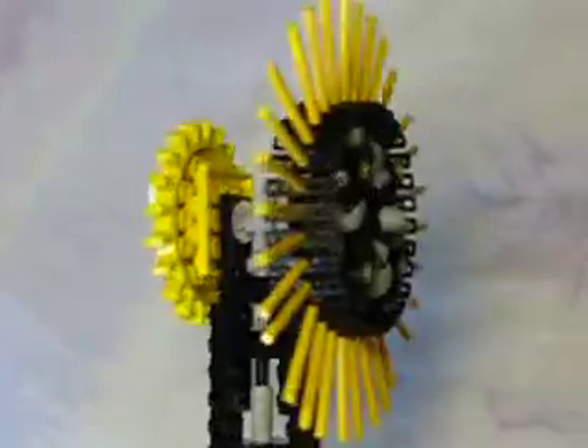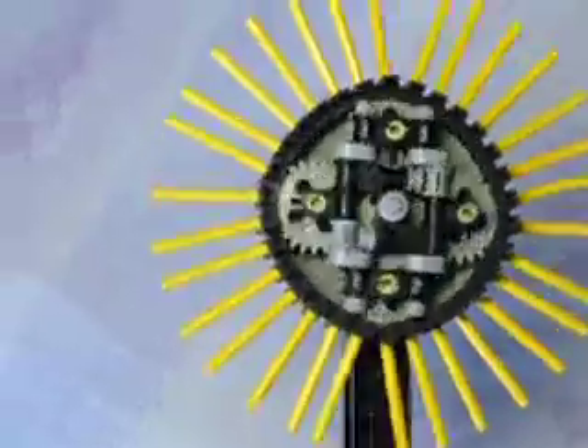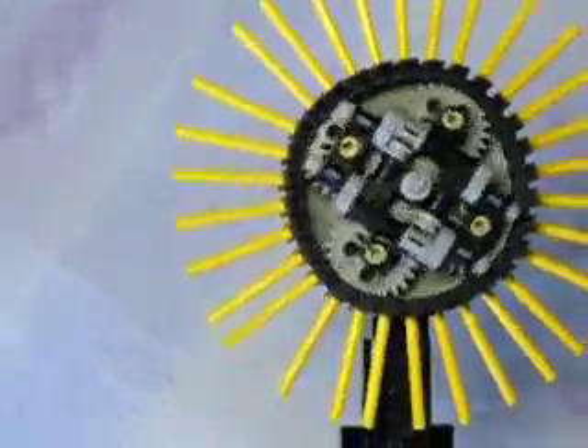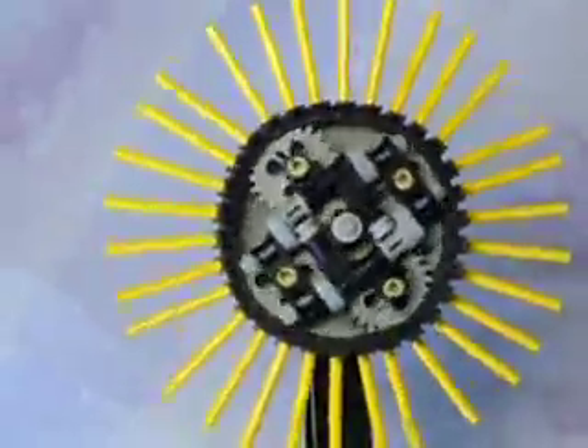Round the back there's an epicyclic gear train with a 16 tooth cog in the middle and four 24 tooth cogs round the outside, and just a few parts to fix them all together.